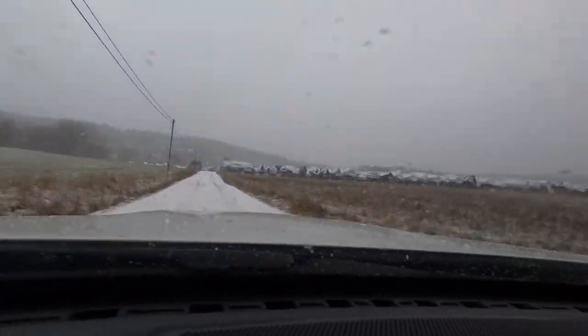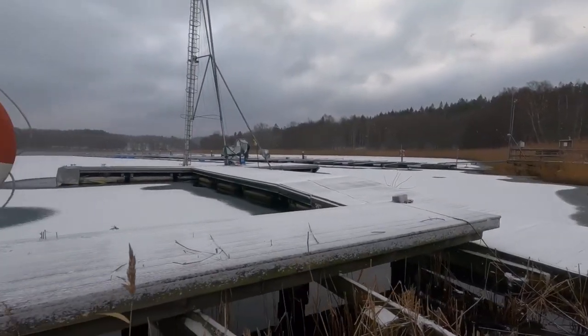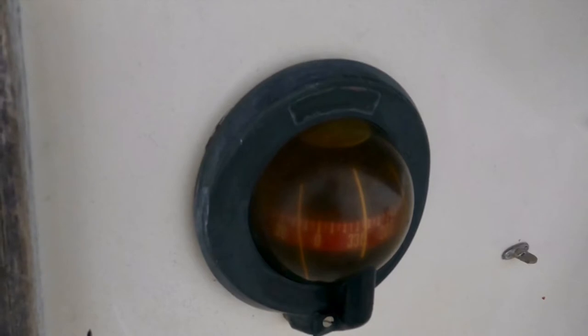It is a crisp Christmas day where it has just begun to snow, and I'm on my way to Anja to look at my compass — the primary instrument to determine direction. A compass will always work, even if the electrical system fails or power runs out. In this episode I'll try to make the compass readout legible and discuss some aspects of compass use and misuse.